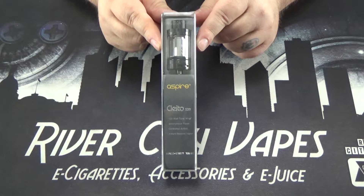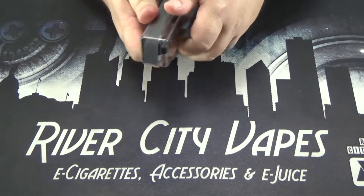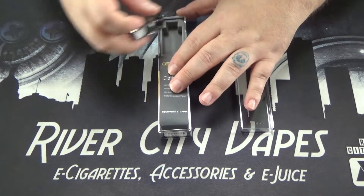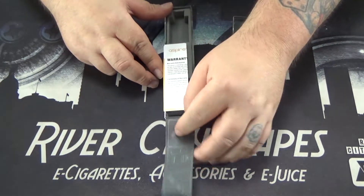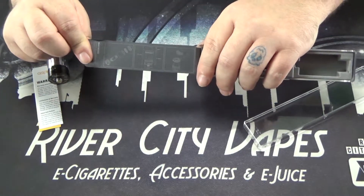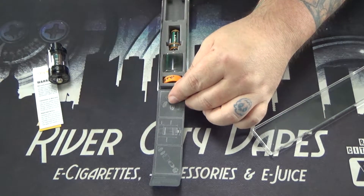So here we got the packaging for the Cleto 120, let's tear into it. These clamshells are crazy sometimes. So we got the tank itself underneath this flap here. You have some warranty information, there are some instructions right there. You also got a vape band, an extra piece of glass, and a spare coil.